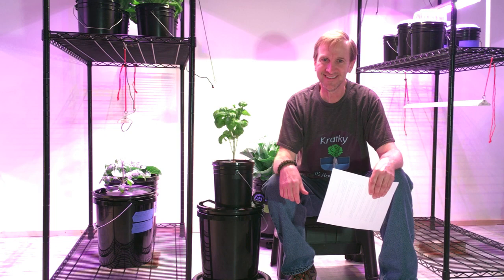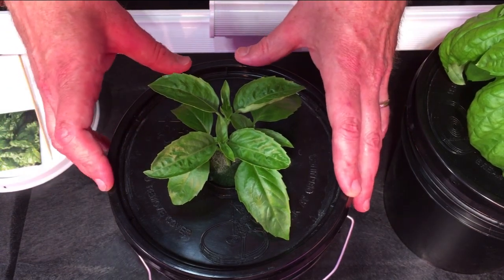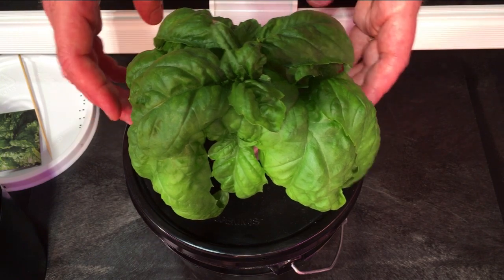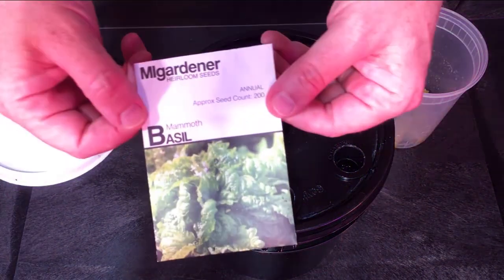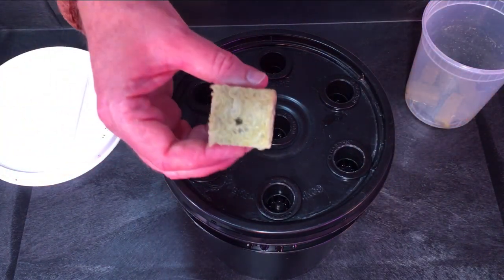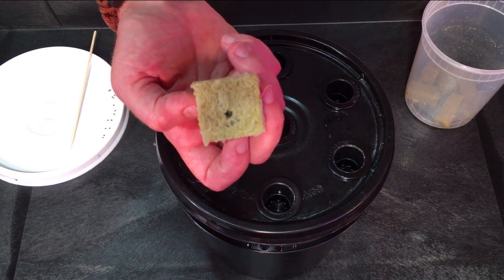Now I'll show you how I grow my basil. In this episode, I'm going to start with mammoth basil — a better variety than the Italian large leaf I usually grow, and better suited for my grow conditions. We'll be using seeds from our good friends at Mi Gardener: 200 seeds for 99 cents, really good value. I use one-inch net cups. I take a one-and-a-half-inch rock wool cube, cut it into four pieces — they fit the net cups perfectly — which cuts my rock wool cost from about 12 cents per cube down to about three cents.